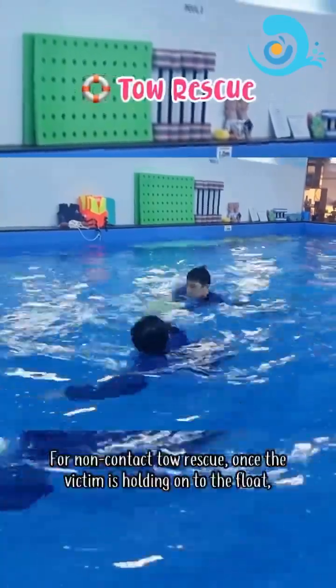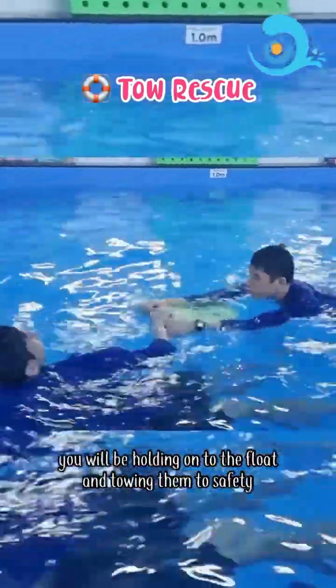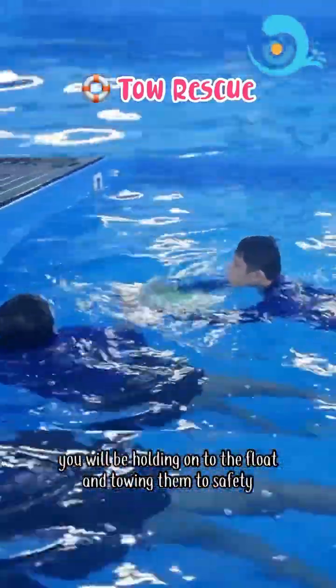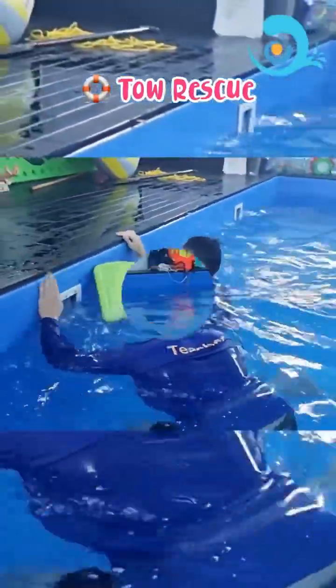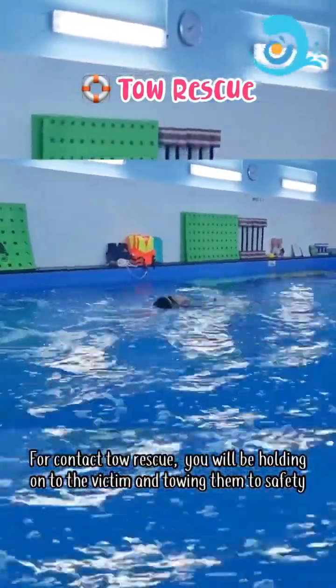Tow rescue: for a non-contact tow rescue, once the victim is holding onto the float, you will be holding onto the float and towing them to safety. For a contact tow rescue, you will be holding onto the victim and towing them to safety.